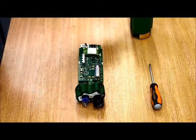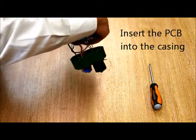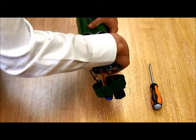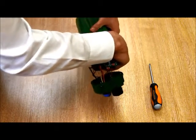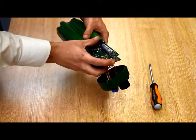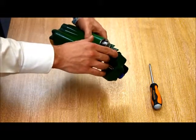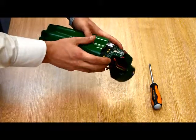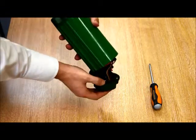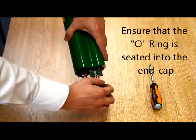We're now ready to reassemble the FROG data logger. Insert the PCB into the aluminium casing using the guide rail inside the casing for the purpose. Gently ease the PCB into the case using the edges of the PCB if required. Carefully check that the O-ring in the cap is seated in the groove and not protruding.